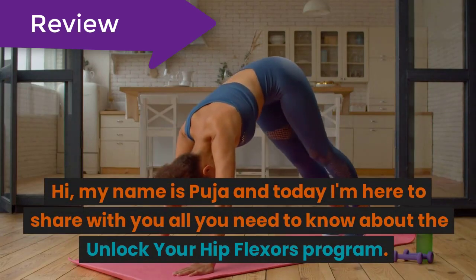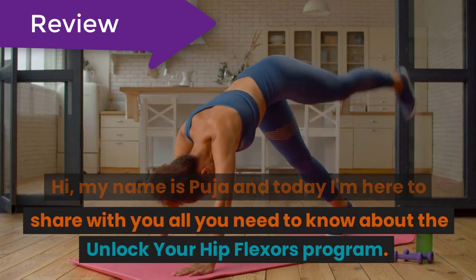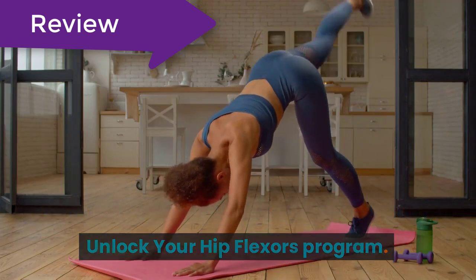Hi, my name is Pooja and today I'm here to share with you all you need to know about the Unlock Your Hip Flexors program.